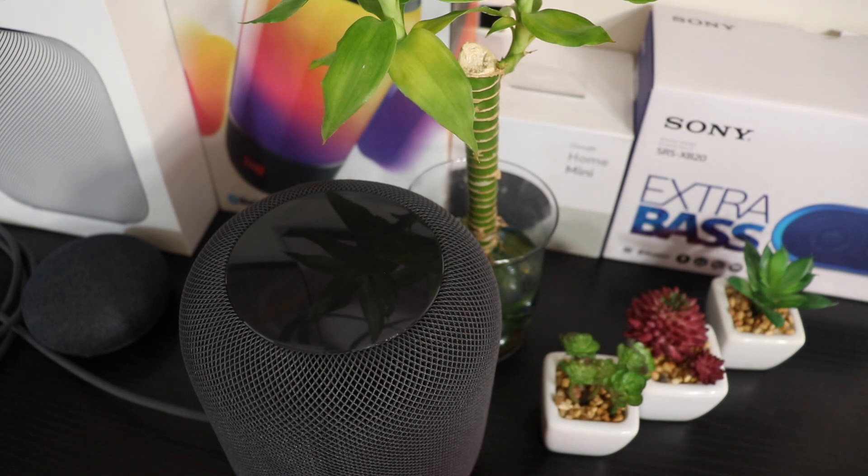Overall, this is a great product. Now I'll do a sound test for you to determine how good the speaker sounds.